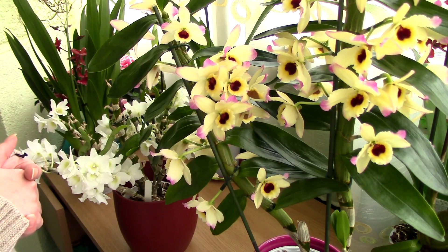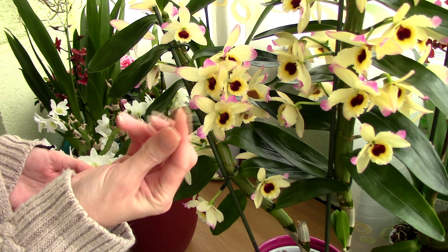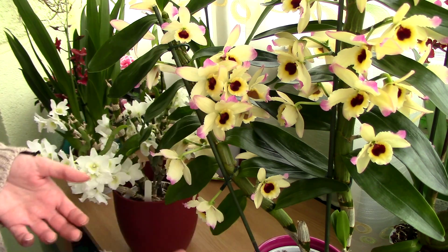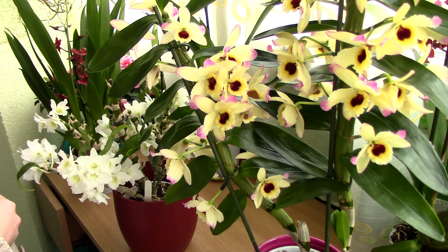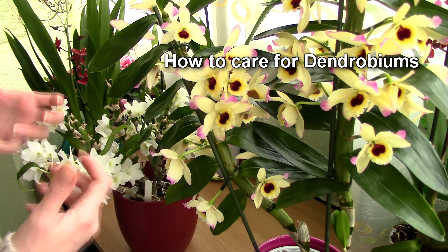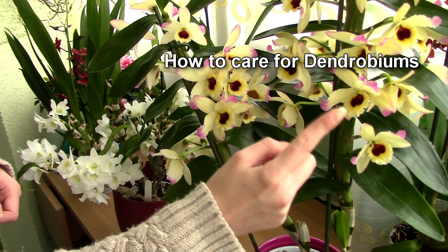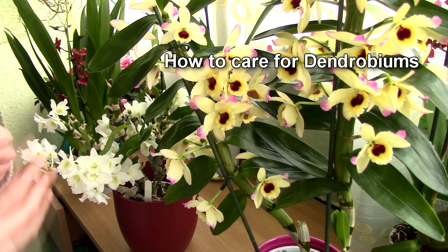Dendrobium nobile orchids like to slightly dry out between waterings. When you see that your finger is almost completely dry after testing the media, you can water this type of Dendrobium. I have a more extensive video on how to care for these Dendrobiums — they are a bit tricky, but you will find out. You can visit the link on the screen or check the description to find that video.